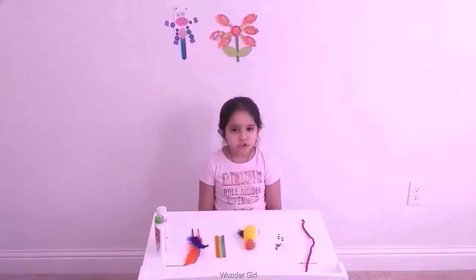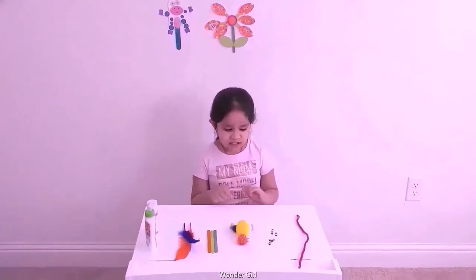Friends, my name is Aria. Welcome to the show. We will show you how to make a craft with these things.